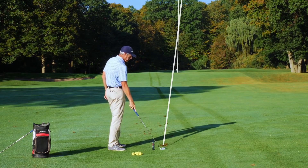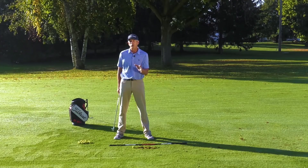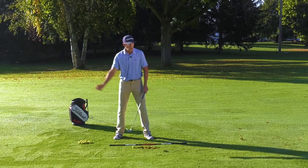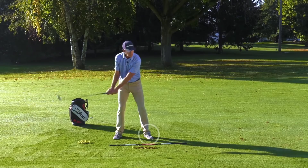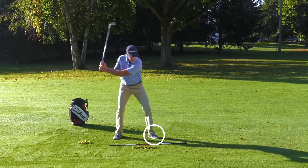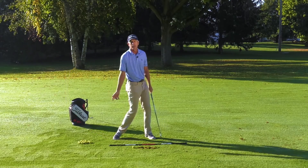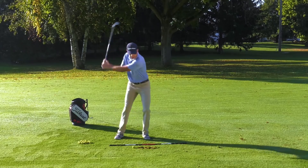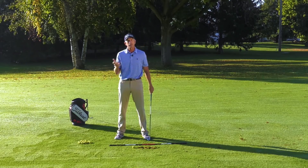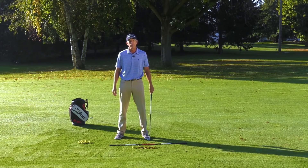Now let's talk about what I said at the beginning — I believe the weight shift is over once you've completed your backswing. In any athletic motion — throwing, baseball, hockey — as that club is going back, you're actually stepping forward. And once we've stepped forward, it's now time to rotate into the golf shot. If I was to go back and then shift weight, there's no way I'm going to create the torque necessary to really hit that golf ball as best I can. So we need to get the proper sequencing.